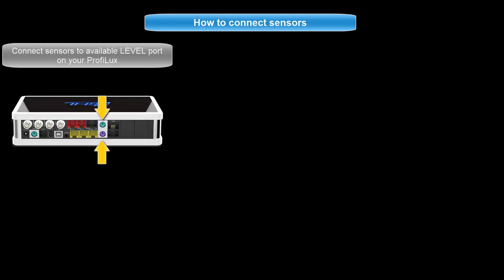To get started, connect the GHL float or optical sensor to an available level port on your P4. Be sure to take note of what color ports on the P4 you are connecting the sensors to.